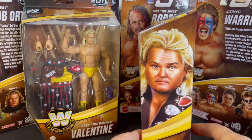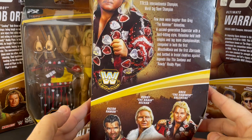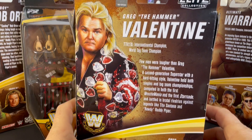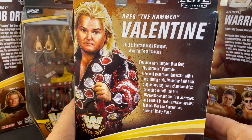Let's check out the side panels of the Hammer Series 7, featuring Valentine, Razor Ramon the Bad Guy, and Bobby the Brain Heenan. Awesome figure. Let's read the back of the packaging: few men were tougher than Greg the Hammer Valentine.